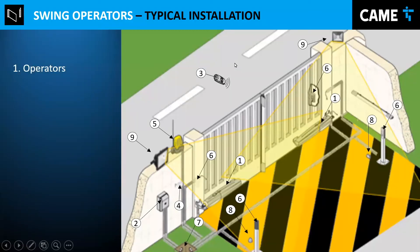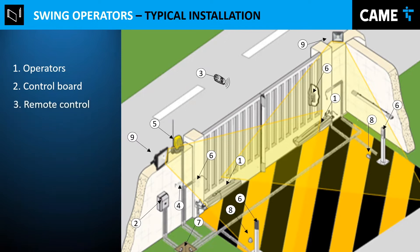Let's start with a typical installation and the basic parts. Obviously there are the operators, which are basically the motors. It can be for two motors, one for each gate, or maybe just for one gate. And the control board — these motor operators need a control board to work by themselves, so obviously you need the board right there.